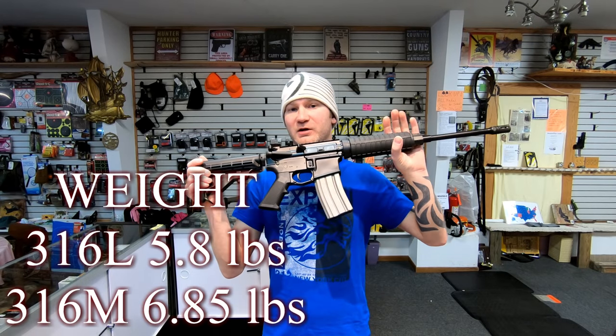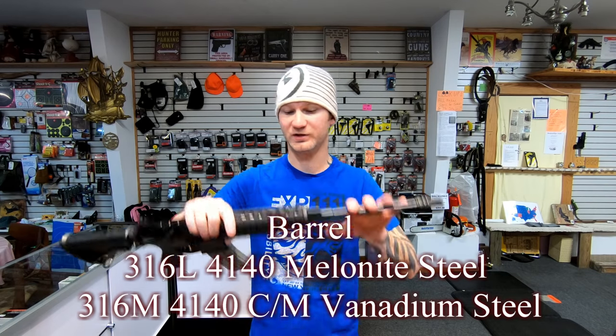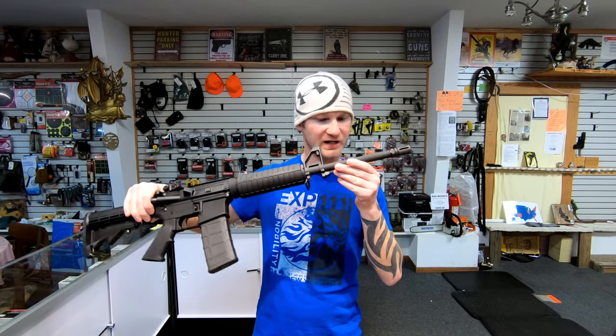The L is a lighter firearm, by almost a pound. You'll also get a different barrel twist. The 316L has a 1 in 9 twist, and the 316M has a 1 in 8 twist.